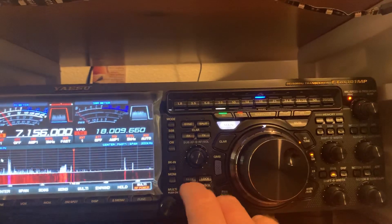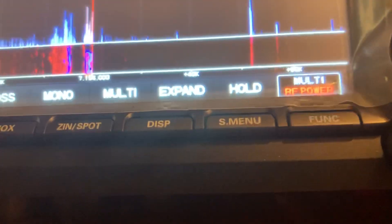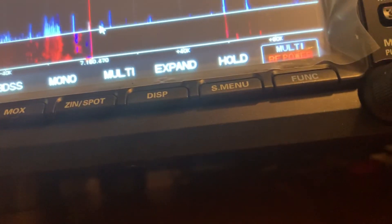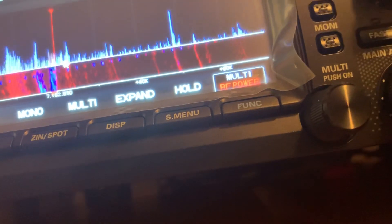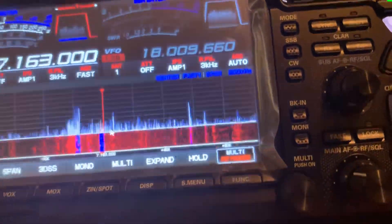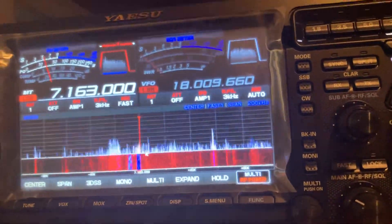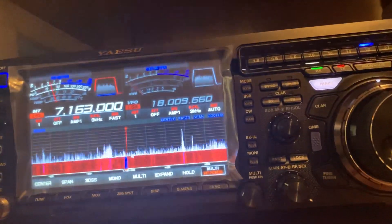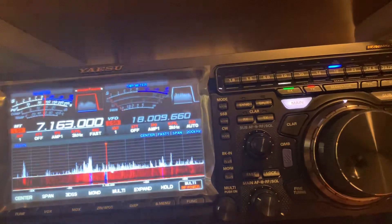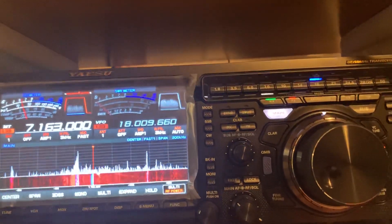Look at how good this is at picking up weak, weak signals. You can see how big his signal is — let's look at this smaller signal right here and listen to it. This should be virtually unlistenable. We'll turn off the DNR, turn off the VC Tune — there it is, same signal. Now VC Tune kicks in — breaks it down. That's the magic of this radio right there. That's what it does.